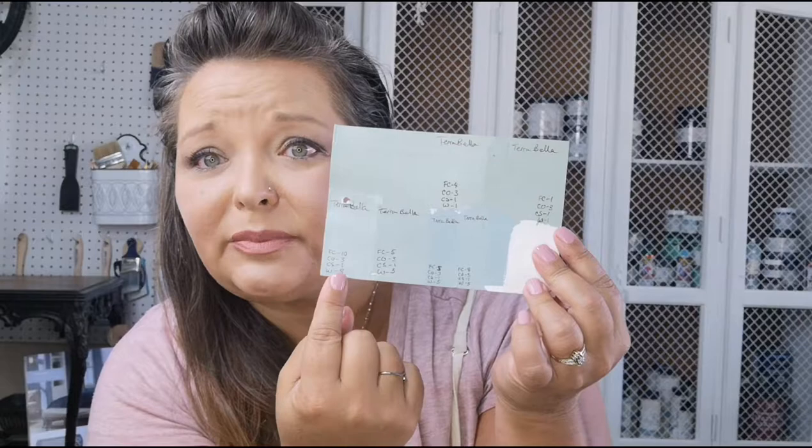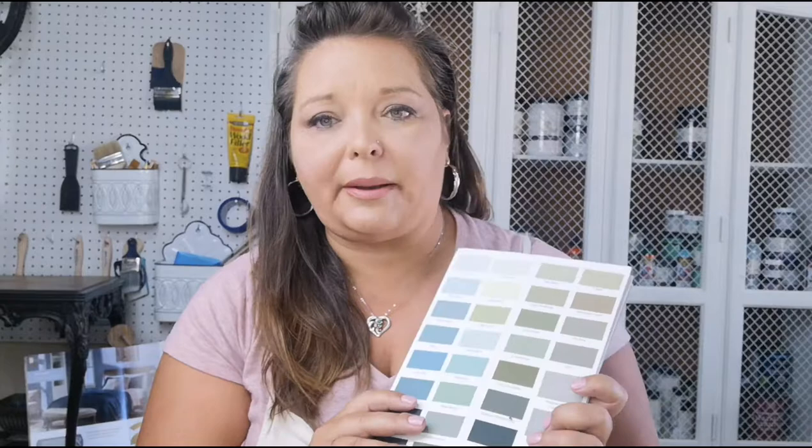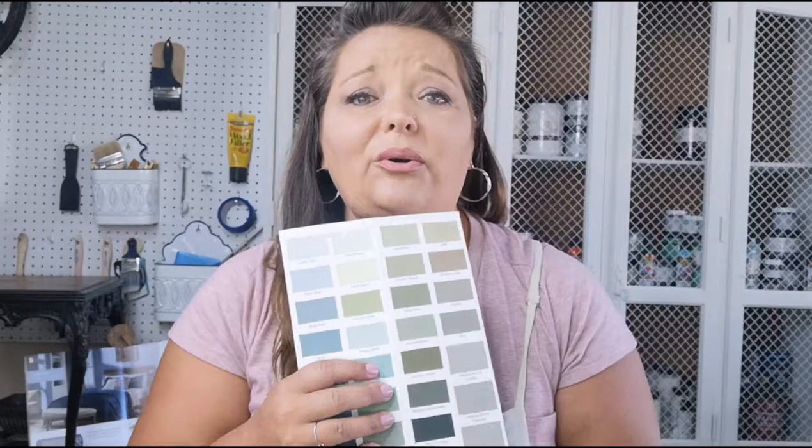Today we're going to be mixing one of my favorite new colors. I've been using it in my home and I absolutely love it. The color is a light sage green, and I've played around with it a few different times on this color card I've created. I went through a couple of my color wheels and color samples from different companies but couldn't find the right color. I'm showing you right now this is Pure and Original, one of my favorite brand companies.